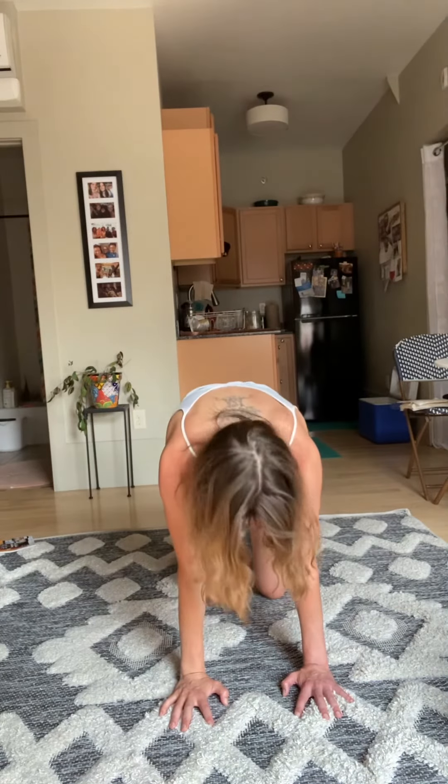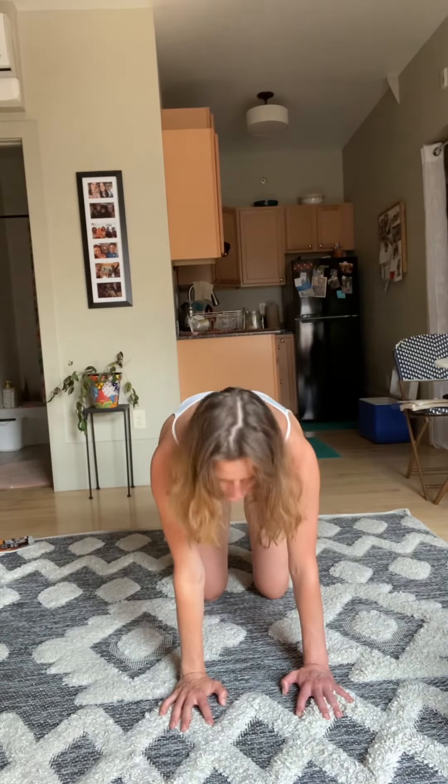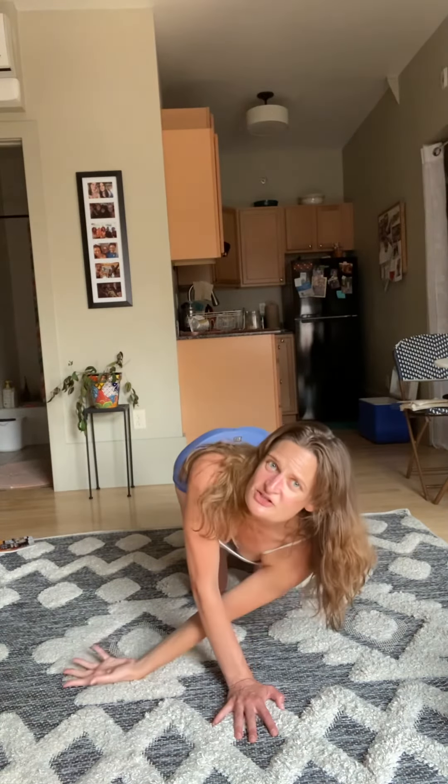One more time — inhale chest pulls forward, exhale press and pull. Inhale, inhale, inhale back into table. Left hand underneath face, right hand up to the sky, big inhale, look up to your fingertips. Press, press — one more time, big inhale, exhale, flip the palm, come down onto that shoulder.